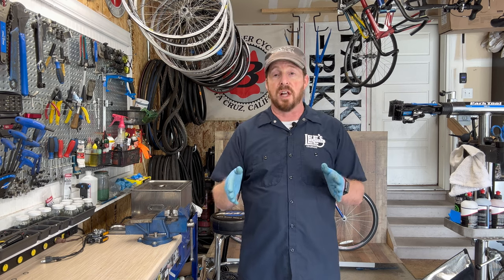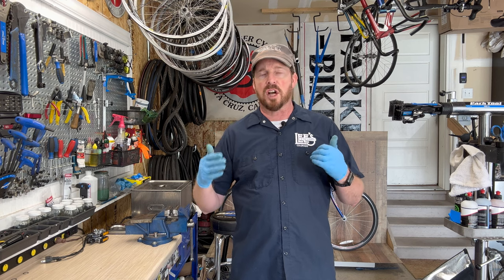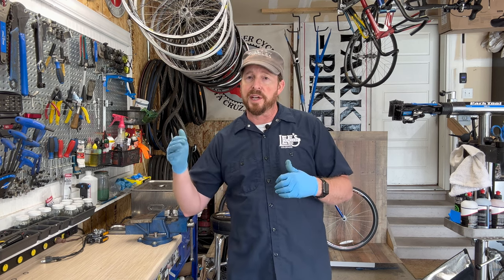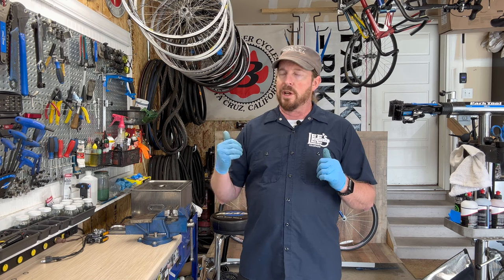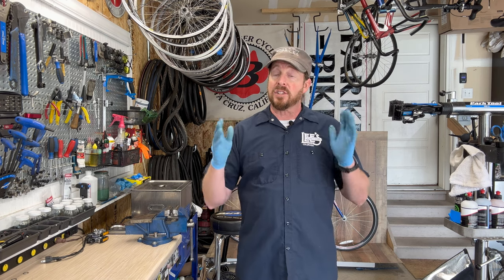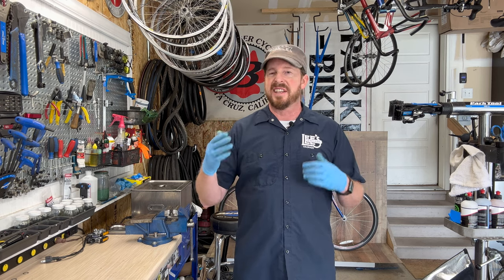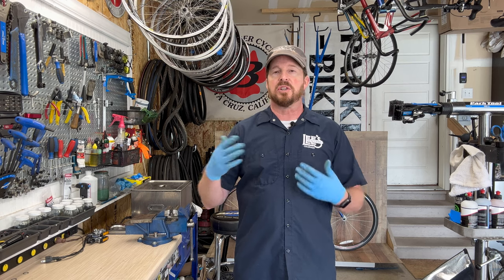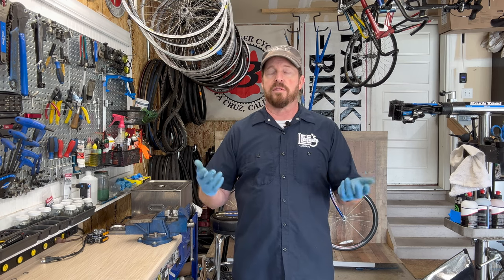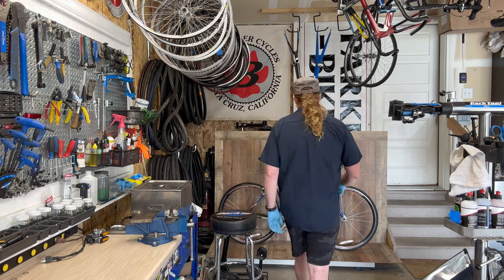These bikes were really solid. This is the third-generation carbon OCLV — Optimum Compact Low Void. This one is the 5200 with a 120 carbon frame, and a lot of the parts are still not outdated. You can still get new parts for them, refurbish them, and get them up to speed.